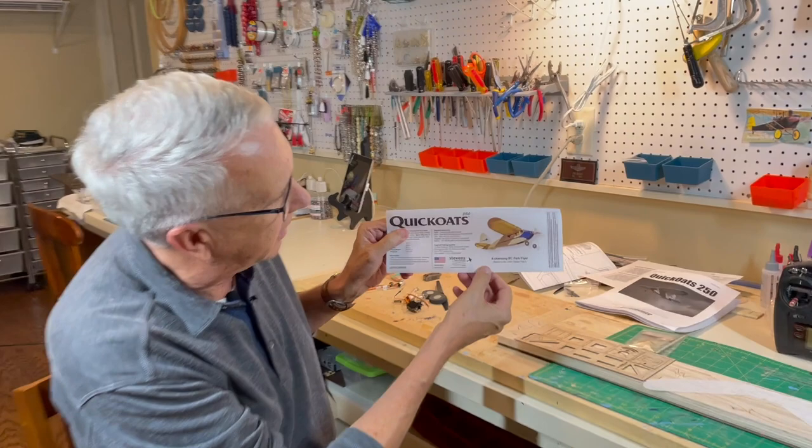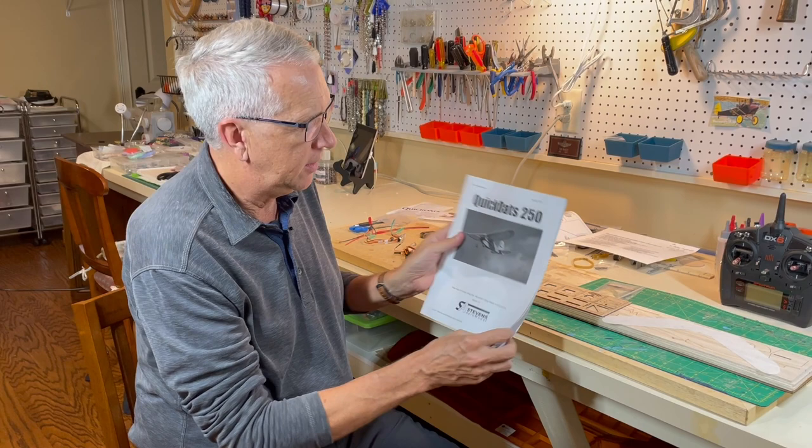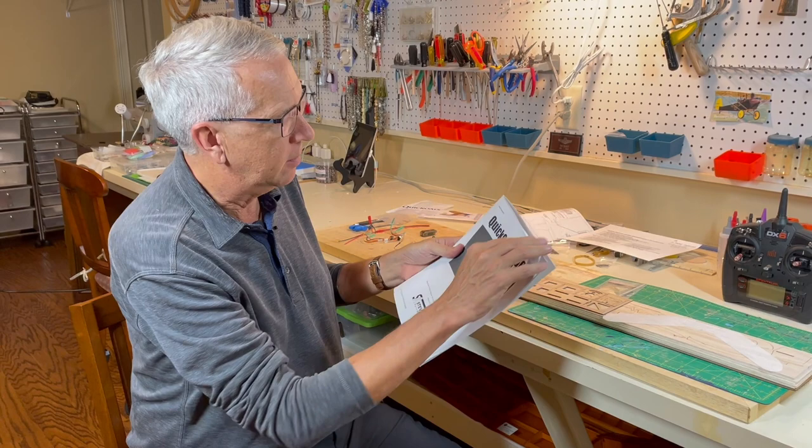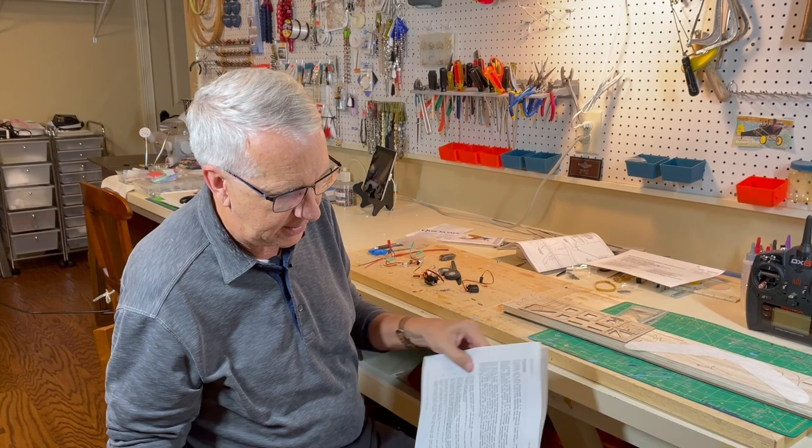Now let's take a look at the contents of the Quick Oats kit. First we'll look at the little flyer that comes here - this is what we'll be building. They call it a charming RC park flyer. It's based on the 1939 Quaker Flash, which is a much larger, very popular free flight model from 1939. One of the beauties of the Stevens Aero model kits is they have a complete instruction guide, a project checklist for the kit contents, special electronics, required building items, and so forth.